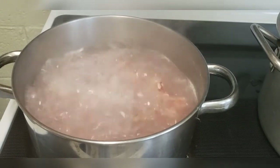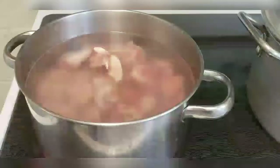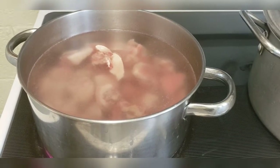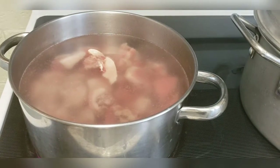Now that I've scalded the pigtail for the second time, I'll be draining this water. I have added some fresh water to the pot with the pigtails and I'll just allow them to cook until tender.